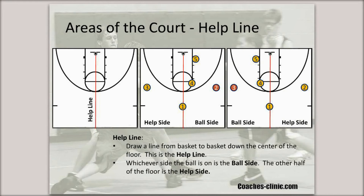After giving the base definitions and rules of thumb, we then define various areas of the court. The first area we define is the help line, which is simply an imaginary line drawn down the center of the court from one basket to the other. It helps us define the ball side and the help side. If you look at the diagram in the middle, you'll see that number two has the ball, which defines the right side of the floor as the ball side, and the other side of the help line would be the help side. In diagram three, two has passed to three, so now three has the ball. The left side of the floor becomes the ball side, and the right side becomes the help side.